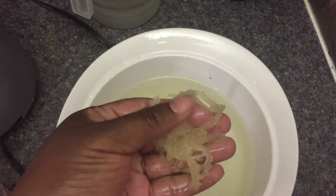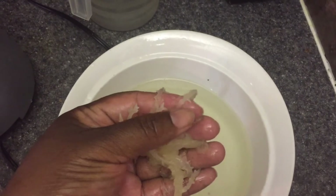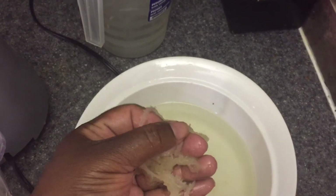This one is so soft — you could pretty much just eat it right now. See how soft it got after soaking!